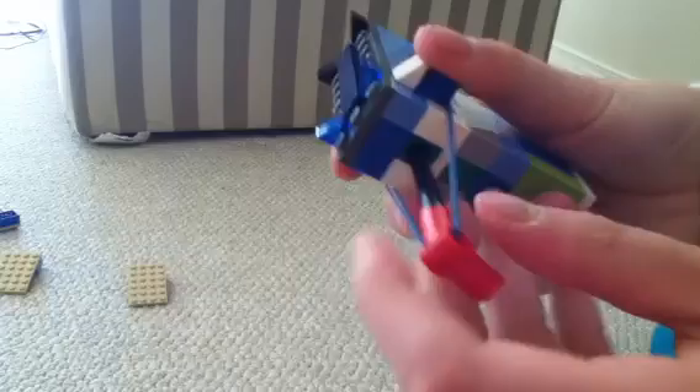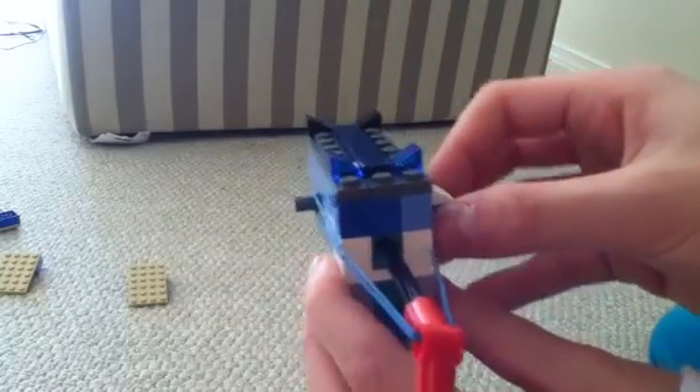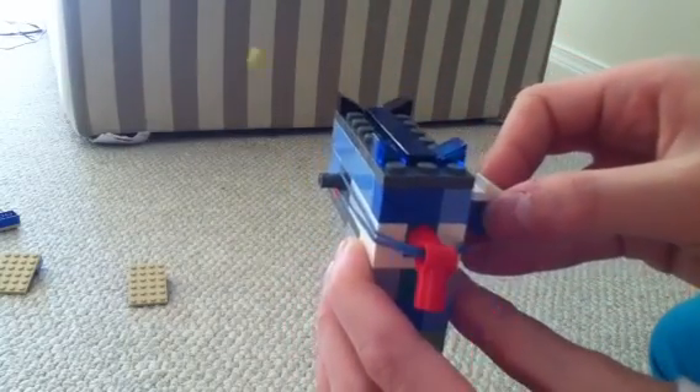How it works is you pull back the pullback trigger, you push in the button, you load it with a brick, and it holds up to two bricks at a time — but I'm just using one for now — and you just pull this. So here it goes, and there we have it.